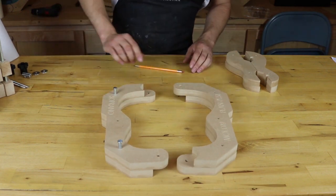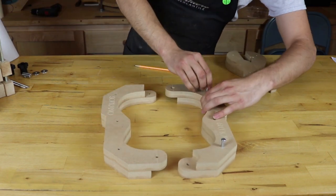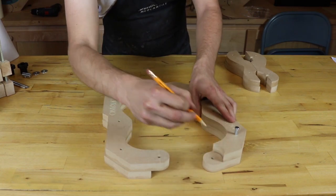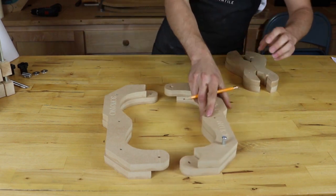My dry run is looking good. I'm going to go ahead and mark the other side very quickly. And now we're ready for glue.